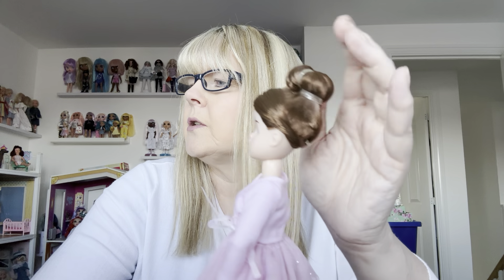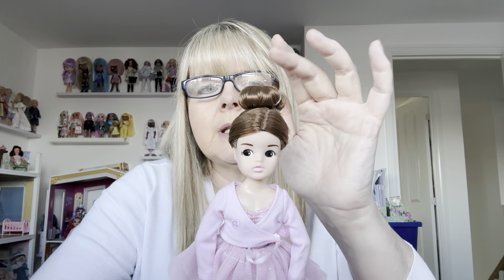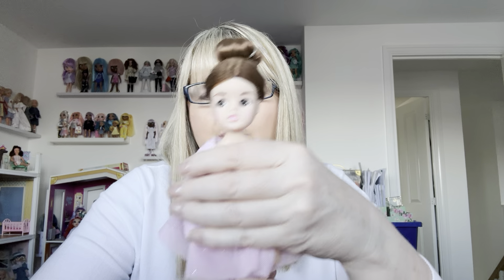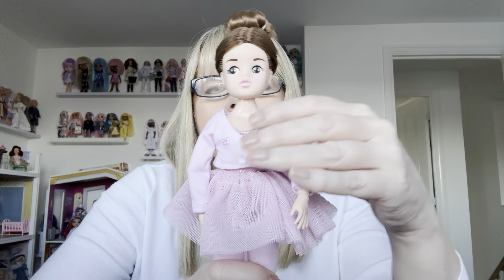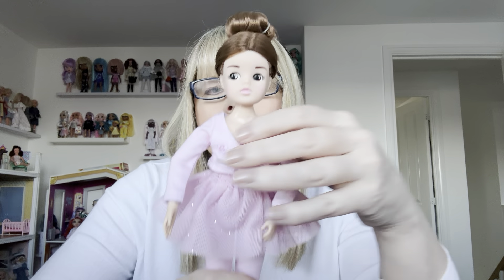I need to look at that bun and see if I can do it on my vintage Sindy. These dolls are so much better rooted than the vintage Sindy dolls and have much longer hair. Vintage Sindy dolls are renowned for having quite thin hair, but then they are quite old dolls. That is ballerina number five.